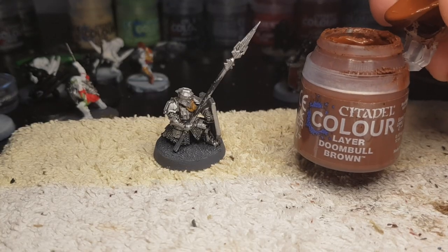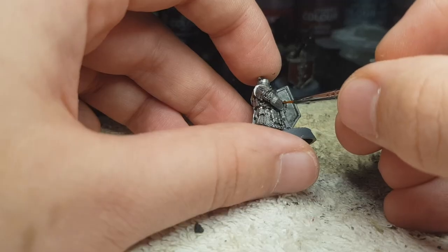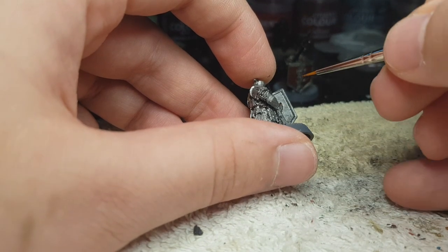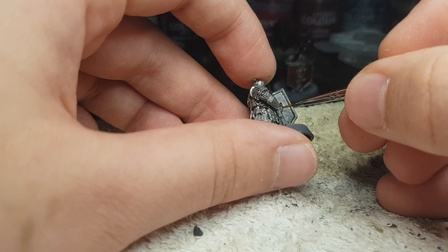Doombull Brown next on his gloves, just to give it a little bit of separation. So you don't have to use Rhinox Hide for everything — make it a little bit more special.